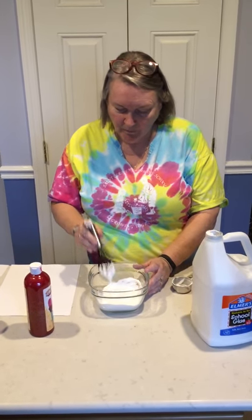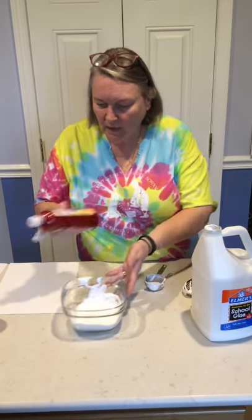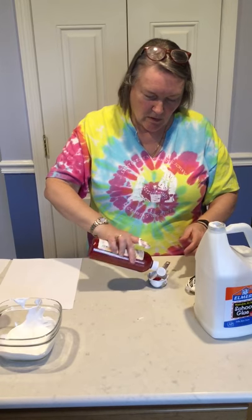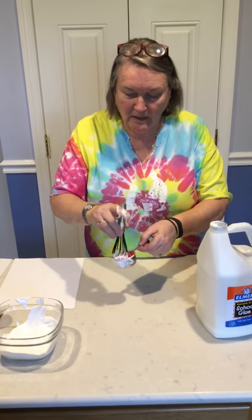And there it is — it's puffy paint! Now you can use it white, or you can add color to it. I'm going to add some red to my puffy paint. I'll scoop it out and put it over here so you can see I have some white and some red. This is just some paint, but you can use food coloring — I just happen to have some red paint. And I'm going to stir that up. Kind of hard to stir with this big whisk in this little container, but it'll do.